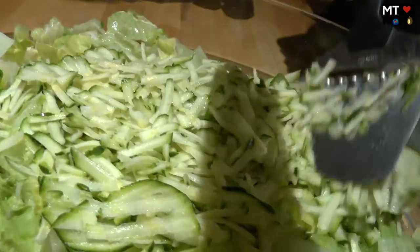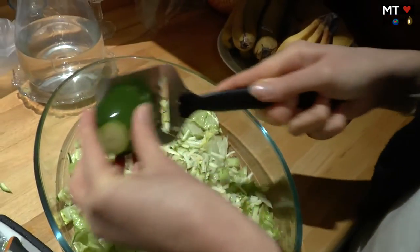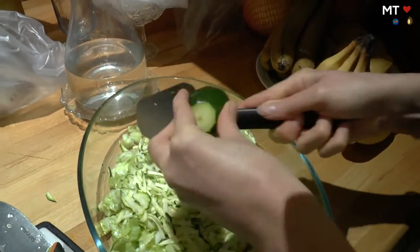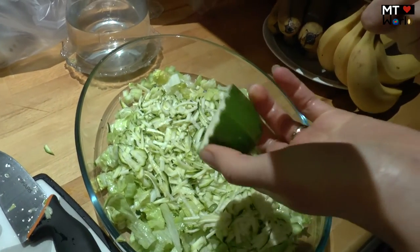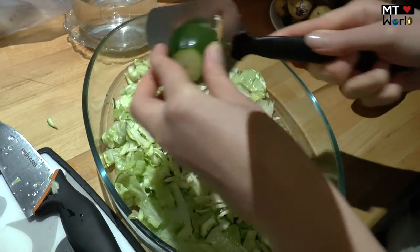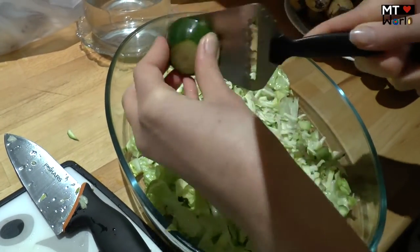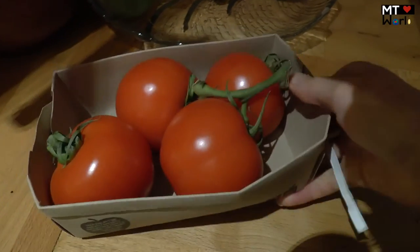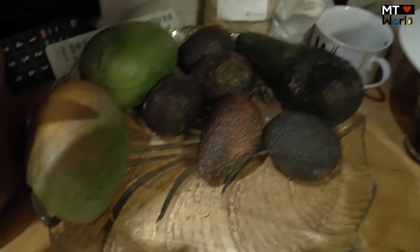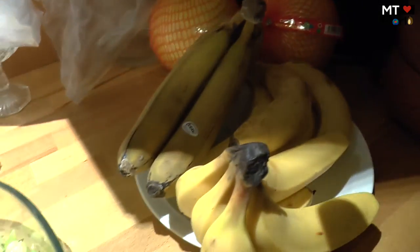We're going to make a big salad. We sprouted our own alfalfa sprouts and we're going to have those in the salad along with some celery and other things. We bought beautiful organic tomatoes today, and we have some avocados and mangoes. It's going to be super yummy.